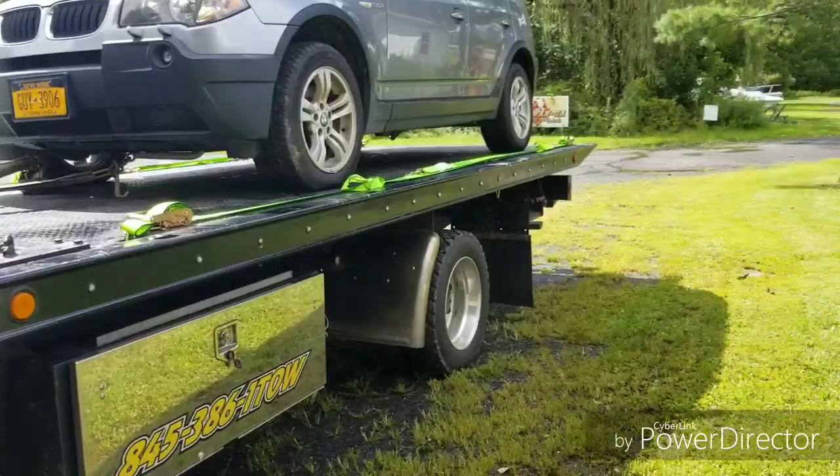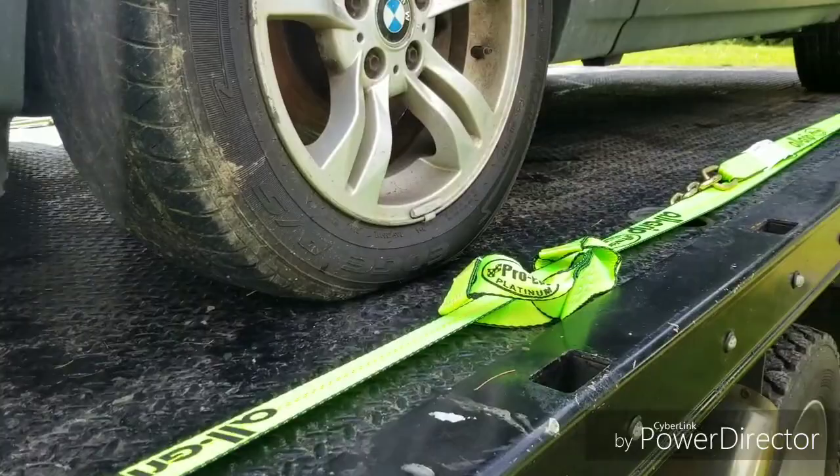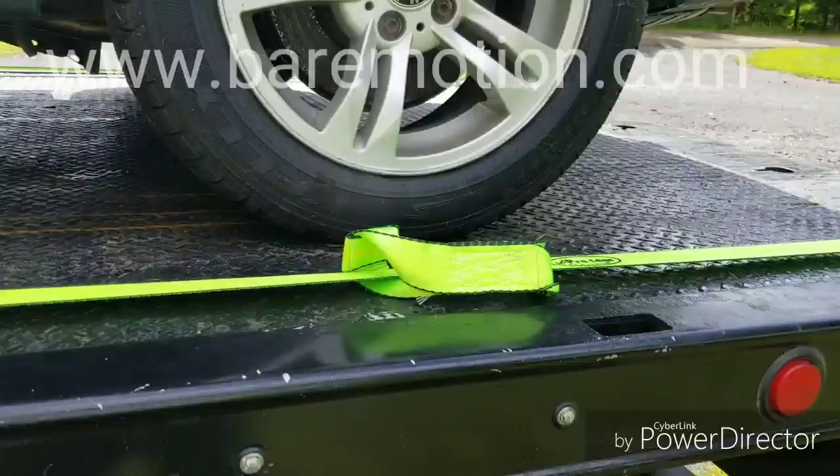Our first tie-down method is going to be the eight-point tie-down system. These are new straps — we picked them up at baremotion.com. If you need any towing equipment, baremotion.com has great pricing and great service. But anyways, this is my tie-down of choice.